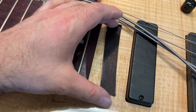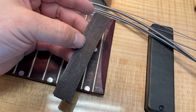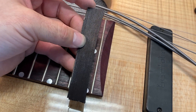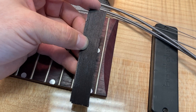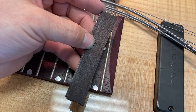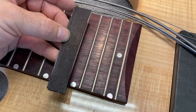So that's how you make a custom radius gauge if you need to. You just use the guitar, a piece of scrap wood, and a flat pencil. Pretty easy, but annoying. Sometimes you do have to do this for custom guitars or basses that have wildly flat fretboards like this one.